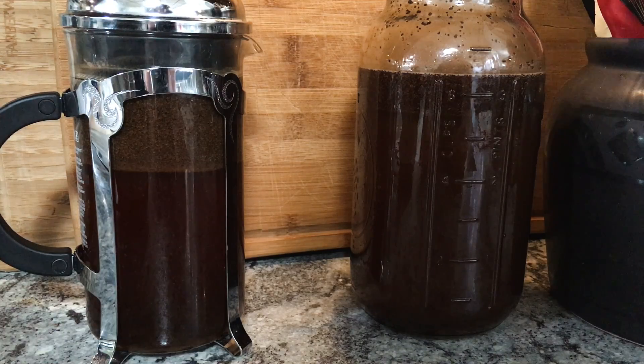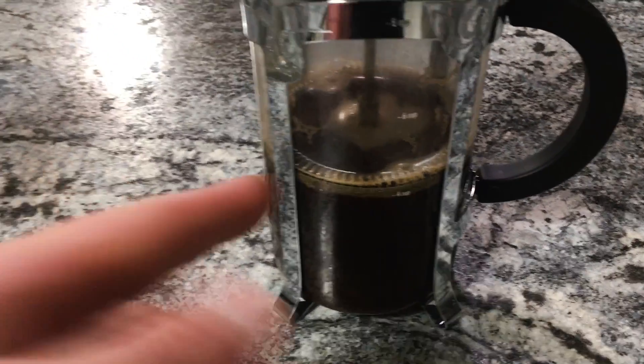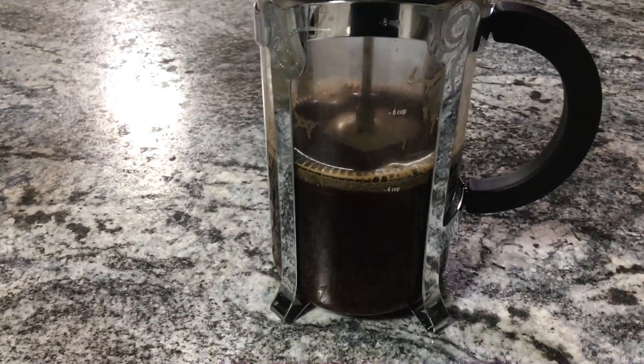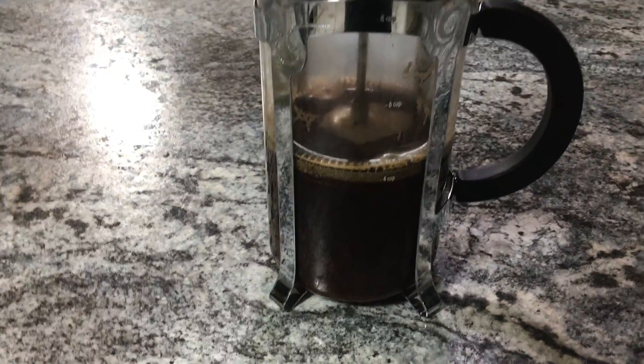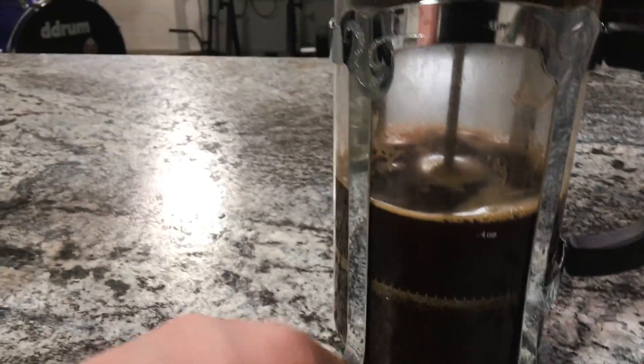It's been about 15 hours on these. If you're using the French press method, all you've got to do is press the plunger down to strain it, and then pour this into one of your bottles or directly into your mug and enjoy.